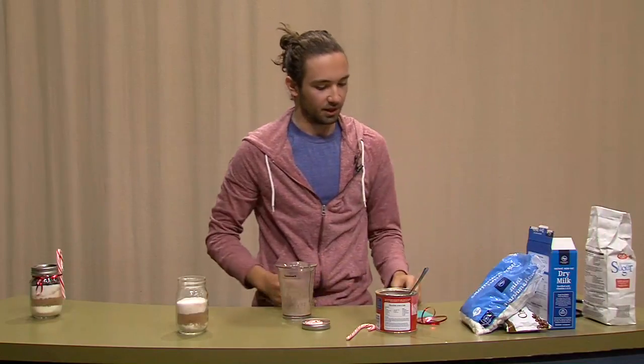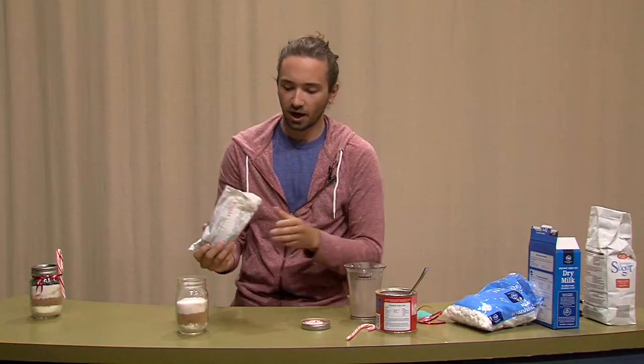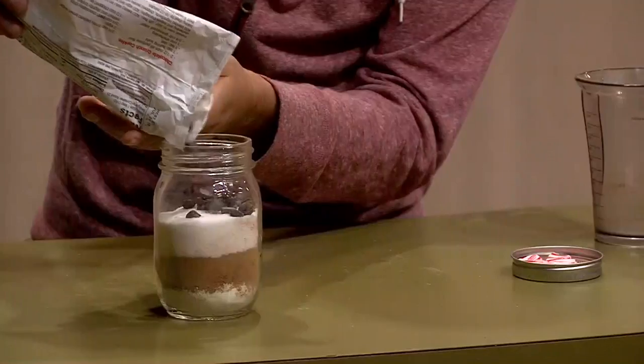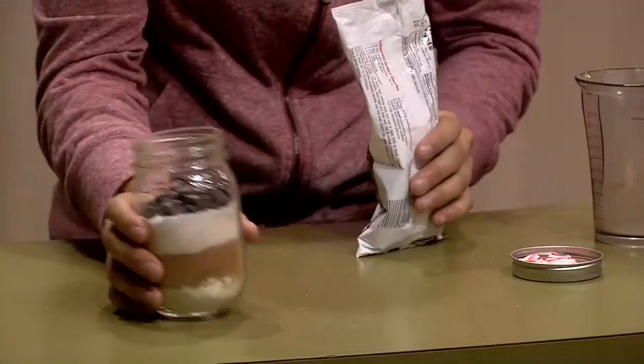Now we will just take some chocolate chips. You can just pour however many you like in there — some people like a lot, some people like a little. Shake that out.